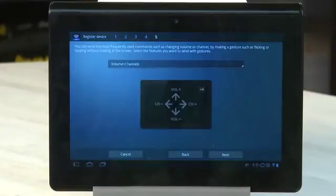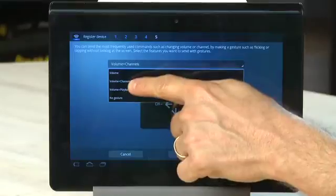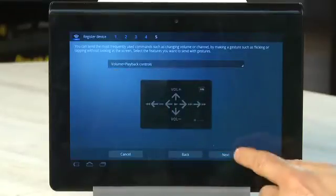The app also features something called Gesture Mode, which allows you to use your finger to swipe across the screen or tap on the screen to activate commands that you're going to use regularly. You can set them up here and choose the particular items you want to use in Gesture Mode, and then tap Next.